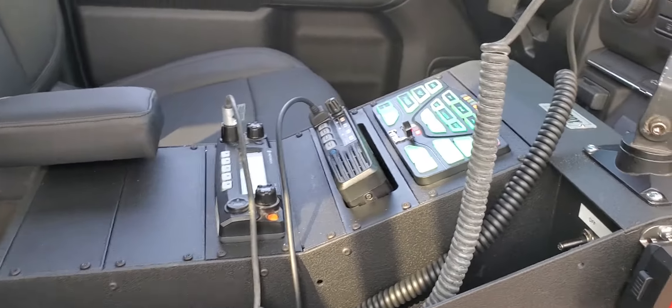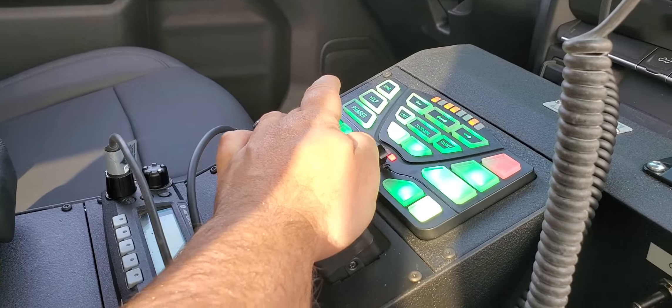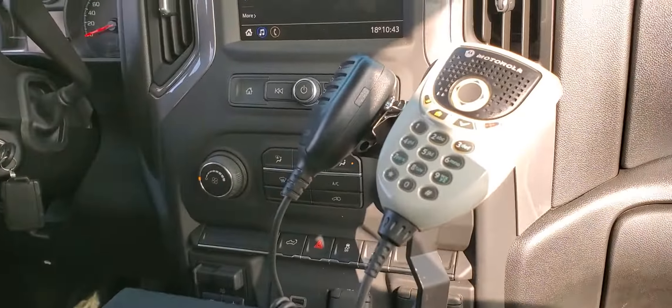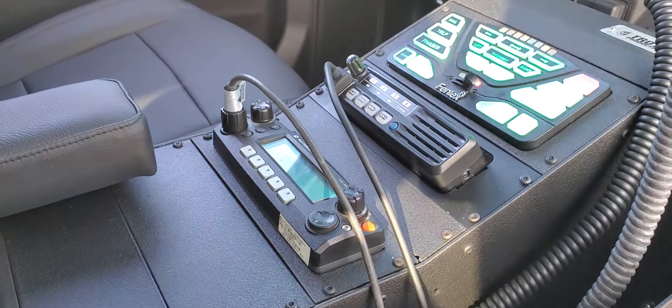Nice center console. Dual mic setup. Dual radios.